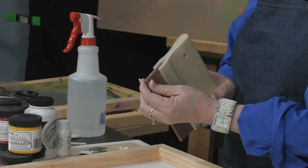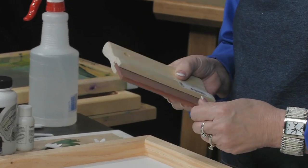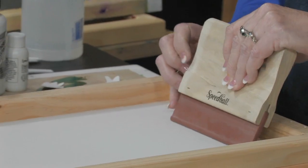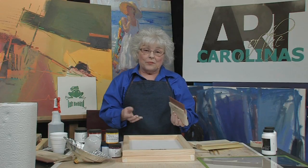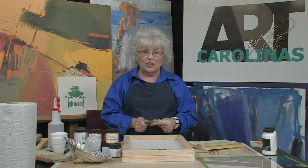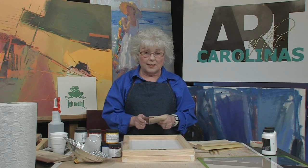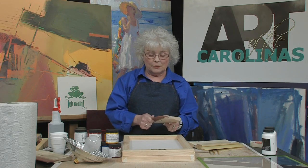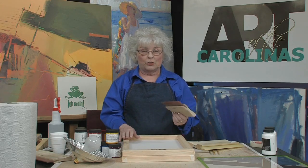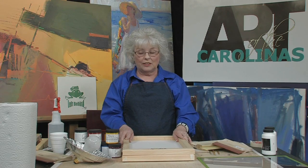Then there's a rounded edge — you can see it's just a little rounded edge — and this is used for fabric because you're actually pushing the inks down into the fabric. If you can only afford one squeegee, you can use either one for either process, but having the rounded one really does help if you're doing a lot with fabric. You can use a graphic squeegee on fabric if you need to.